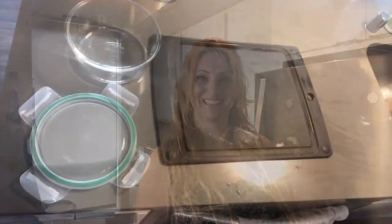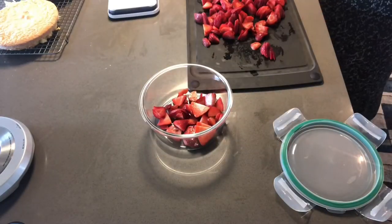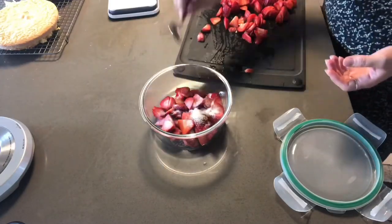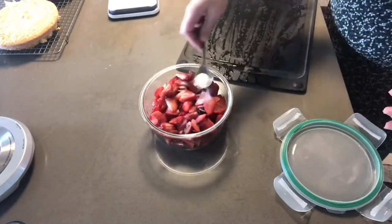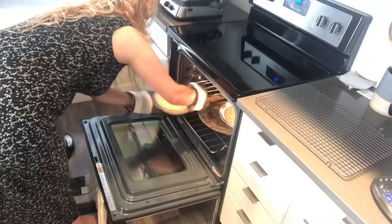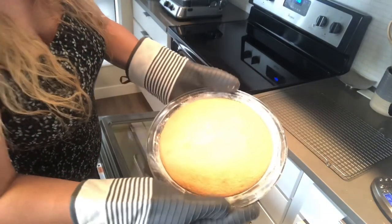Now let's chop some strawberries and prep the rest of the ingredients. How I like to do it is to slice up your strawberries, add a layer, and then sprinkle some sugar on top, a few more strawberries, a little more sugar, a few more strawberries, and a little more sugar until you've used up all your strawberries. This ensures that they are all evenly coated and lovely and sweet. Look at that — that looks gorgeous.